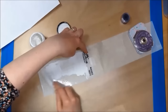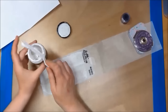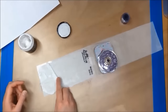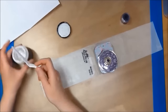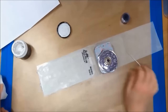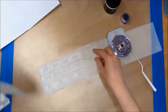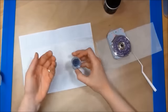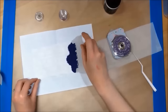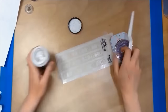I am using my modeling paste to smooth over the top of the stencil and then you just scrape away the excess. I am now using a Cosmic Shimmer embossing powder which I am putting over the top of my wet modeling paste.